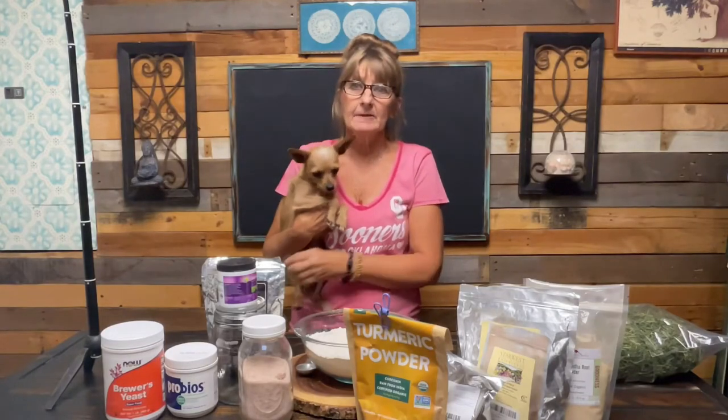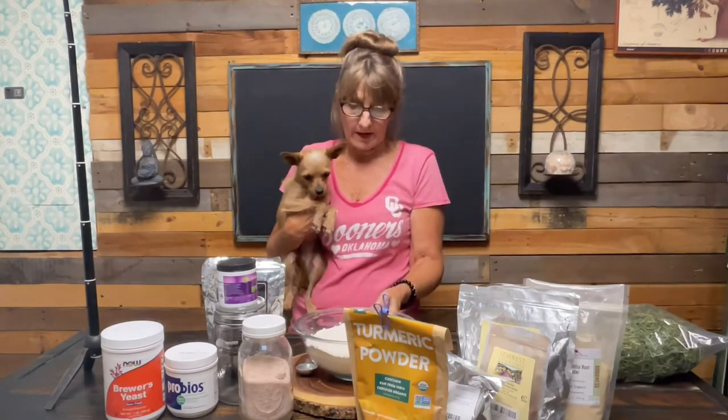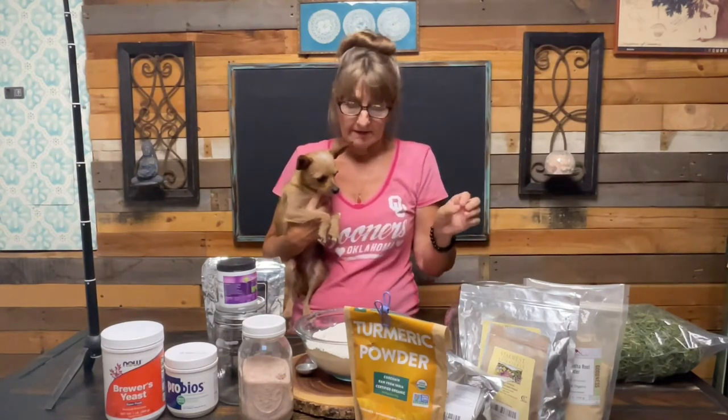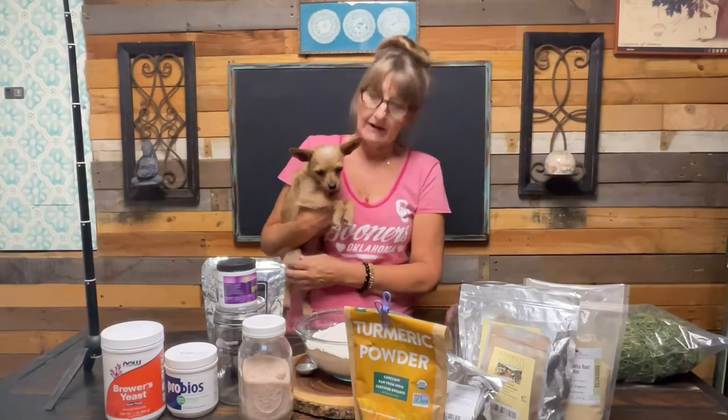Hi guys, today I'm going to do a really quick video. I have to make up some of my de-wormer and what I top dress with - all kinds of different herbs and supplements for my dogs. Since I'm out, I thought I'd make this video so you guys can see how I do it, see all the ingredients, and you can use it for your dogs. They're very, very healthy ever since I started doing this.